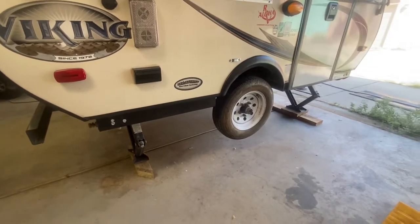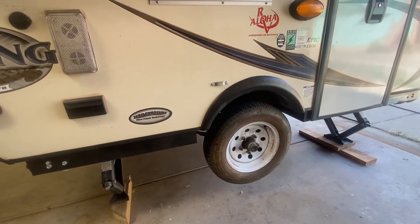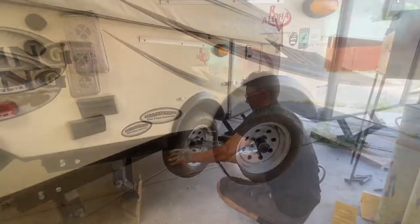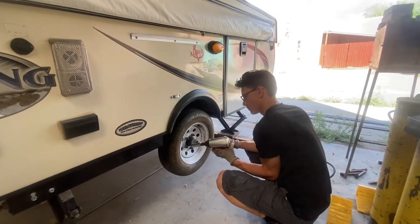This kit will add about six inches to the height of the trailer. We're about to break the lug nuts loose on each of these tires — if you don't have an impact wrench, you'll want to do that while the camper's still on the ground. They're cranked down to 75 pounds.